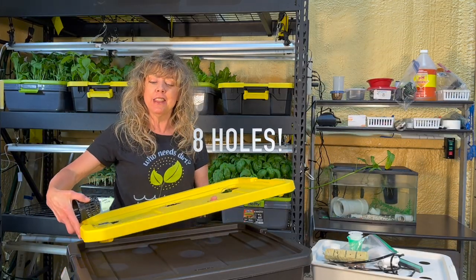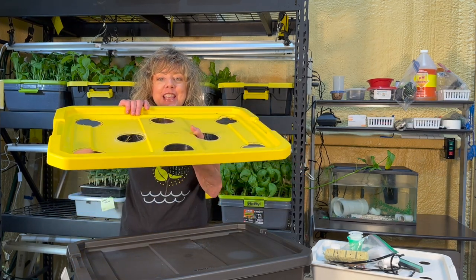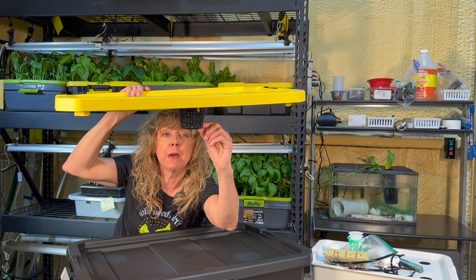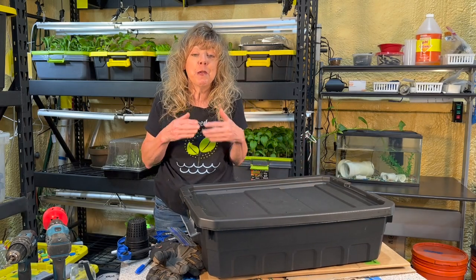And why just 6 gallons when it holds 10? Because your 3-inch net cups will be hanging down below and the nutrient will be just above the bottom of the net cup. We have a tote that works, however we're not through repurposing it — we need holes for our net cups.